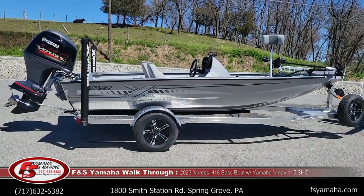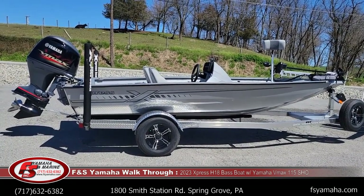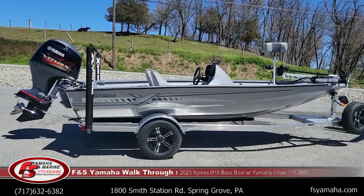Like all Expresses, it has a custom-made aluminum trailer that's made by Express and fits the boat spot on. It comes standard with aluminum rims, LED lights, and side guides.